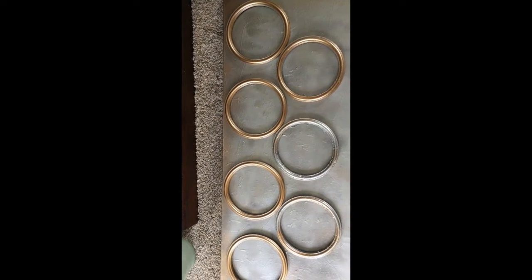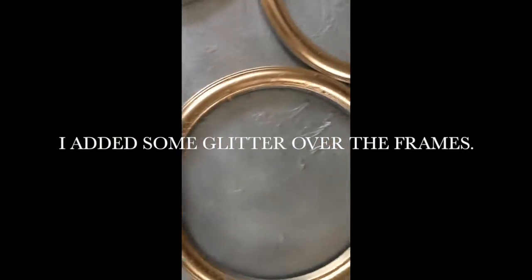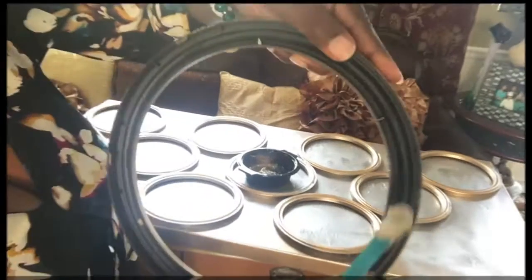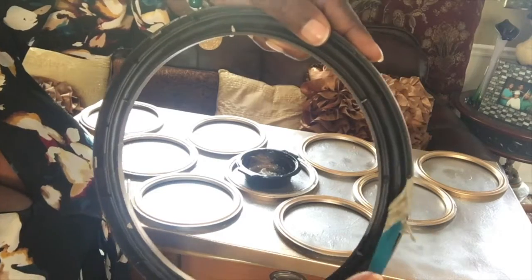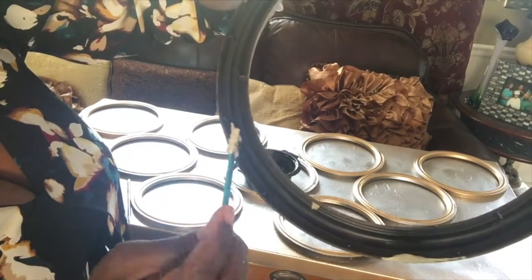I placed all my frames on the canvas to make sure I got the pattern that I want. In order to adhere the frames to the canvas, I used the PL530 glue.